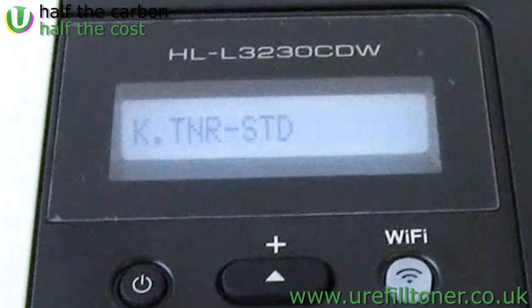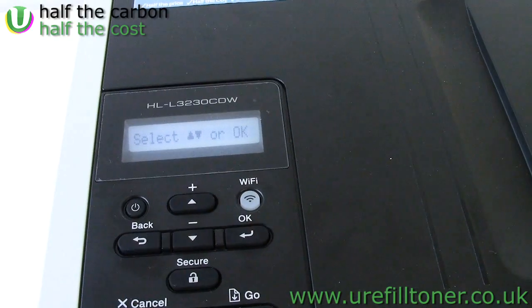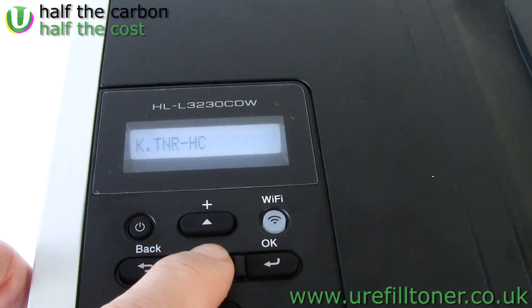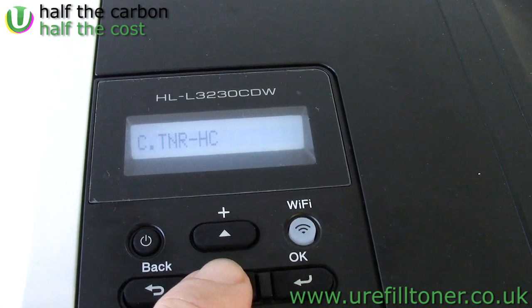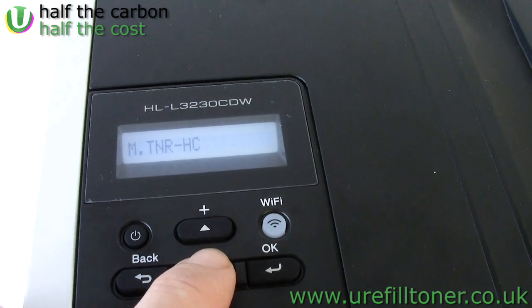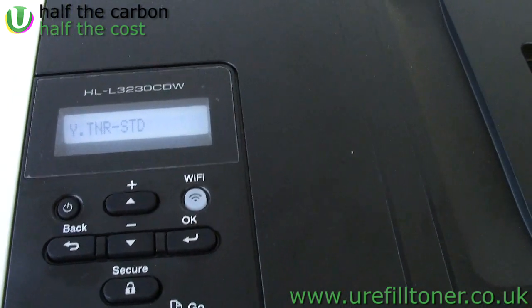But we're interested in the yellow — remember that? Because yellow was mentioned in the message. So we're going to use the down arrow and go down through the colours: that's cyan toner high capacity, that's magenta standard, magenta high capacity. And we want to get to yellow standard.